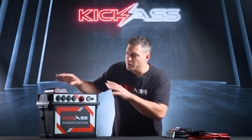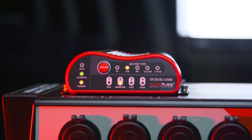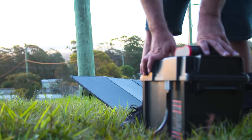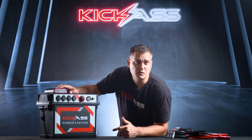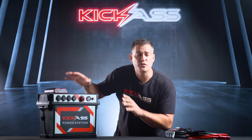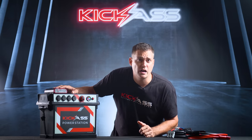First, I want to show you the integrated Kick-Ass DC-DC charger. It's 25 amps and it's also an MPPT controller. This is what makes this power station different. A lot of power boxes on the market have nothing at all, or maybe even a VSR — they're not going to charge your battery properly. It's worth investing in a DC-DC charger, and you can learn more about that online or through my videos.